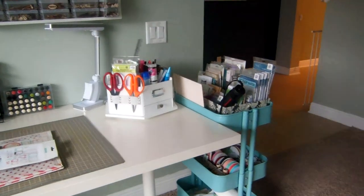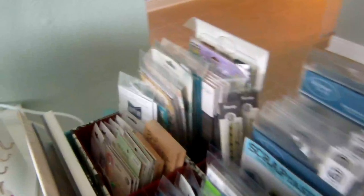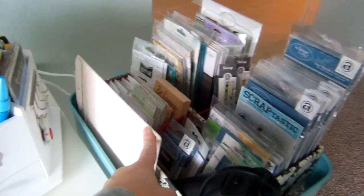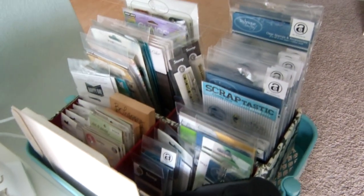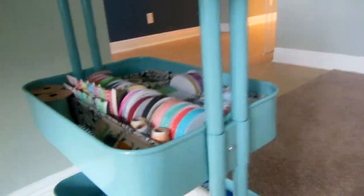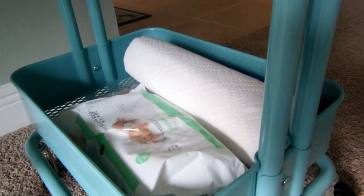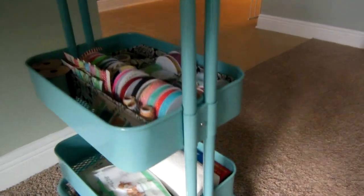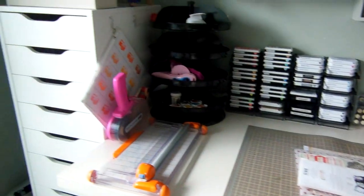To the right of my desk I have an IKEA rolling cart. I keep my heat gun here, my plates for my Cuttlebug, and my smaller scoreboard. Here are all my stamps that I use for layouts. Below are all my glitter tapes and twine, and down here are my cleaning supplies — wax paper, paper towels, and wipes. I just roll that to the side of me when I'm getting ready to use it.